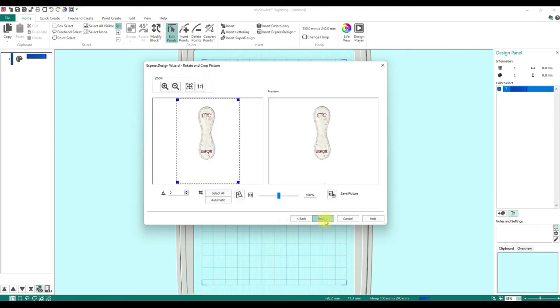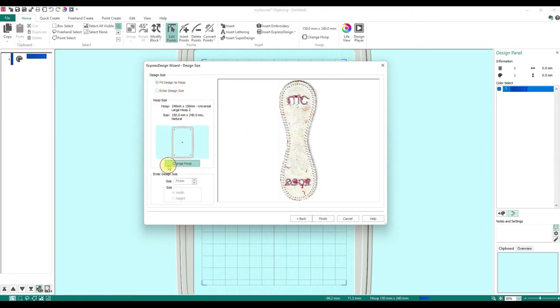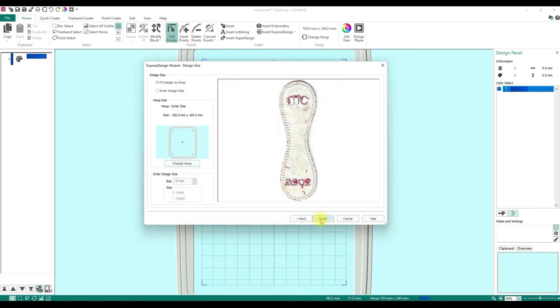In the Digitizing module, go to 'Load or Create a Background Picture' and hit Next. Click 'Load Picture' and grab your baseball scan. Click OK and your scan will appear. Hit Next and crop down very close to the edges without cutting any edge off — we want to use this to scale. Then change your hoop: choose 'Enter Hoop Size,' set the height to 185, and click OK and Finish.